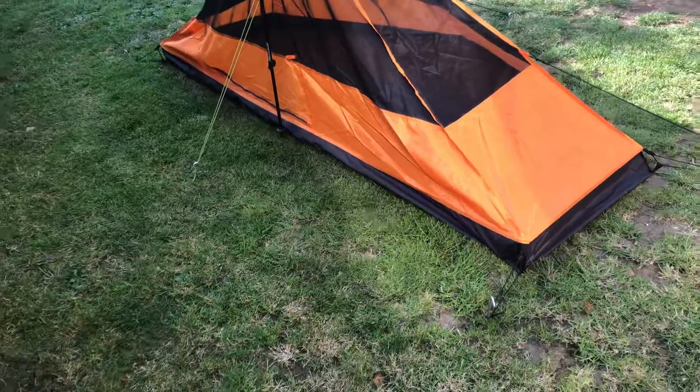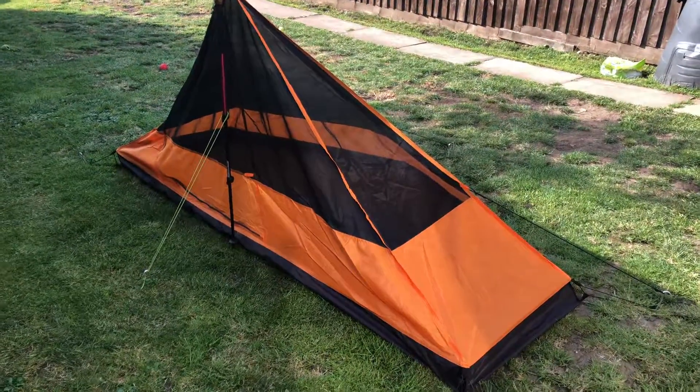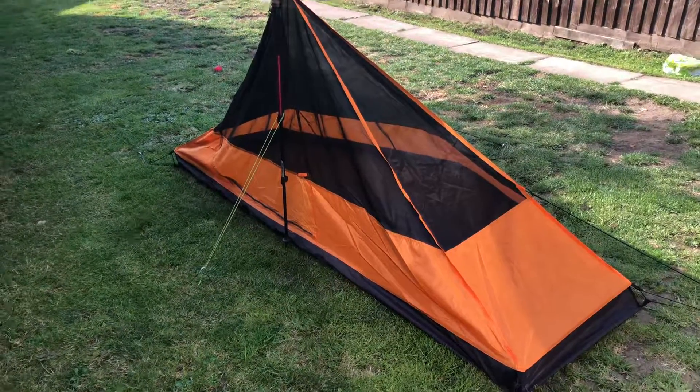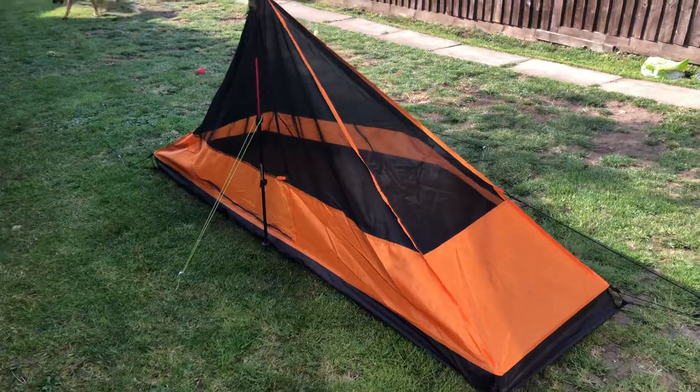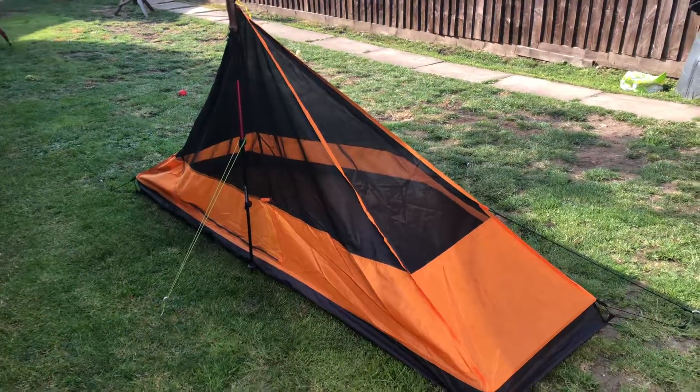It's cheaper than a Nuke Works, which costs about £150, maybe £200, and then you've got to import it into the UK. This costs something like £69 from Backpacking Light, I believe.